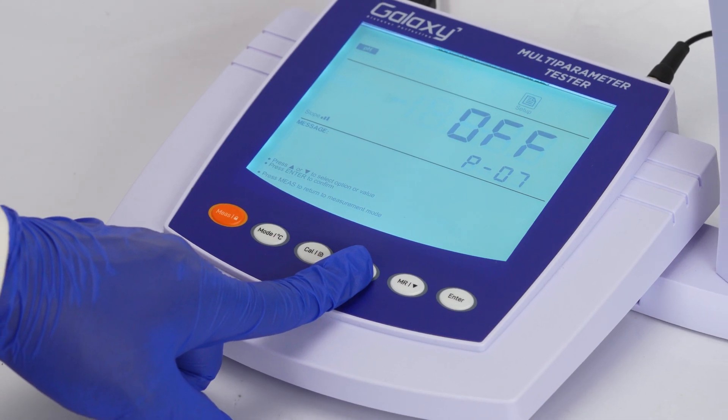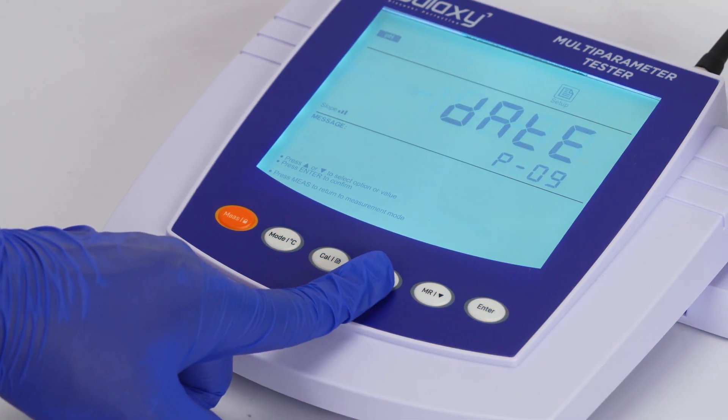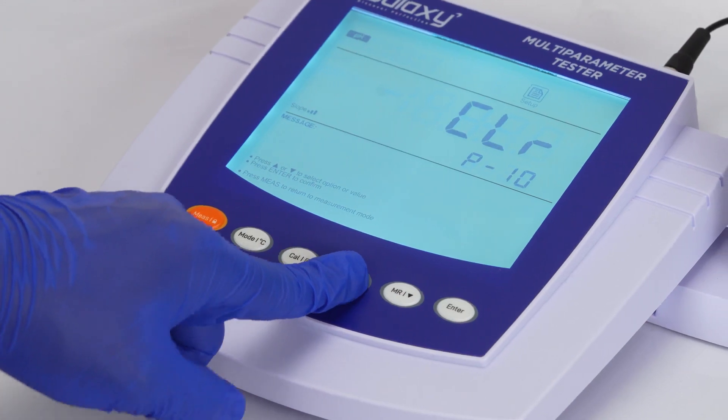Additional settings include auto power off, calibration due reminder, date, clear, and factory reset.